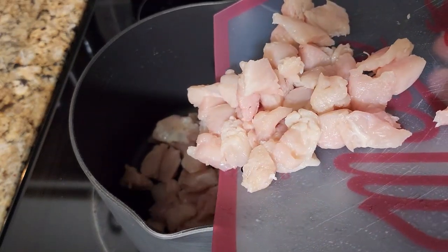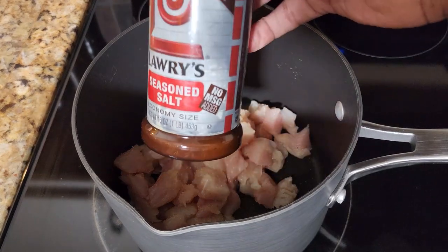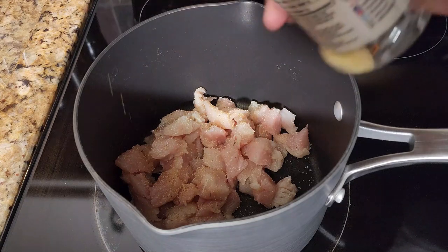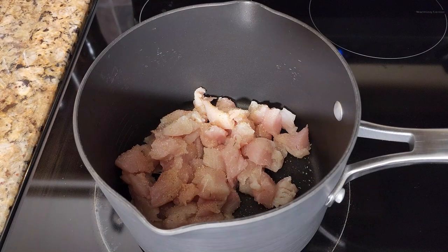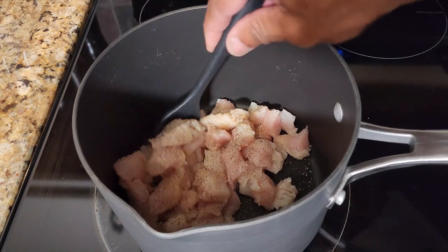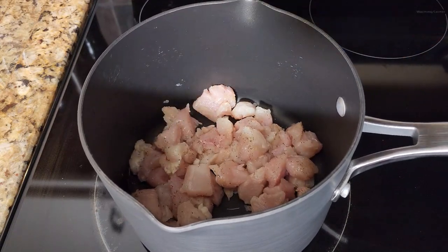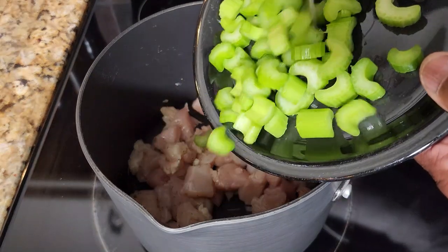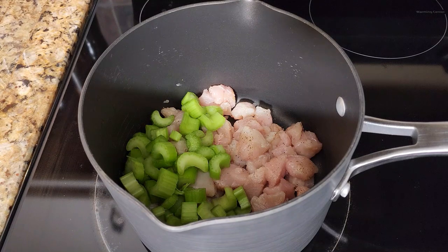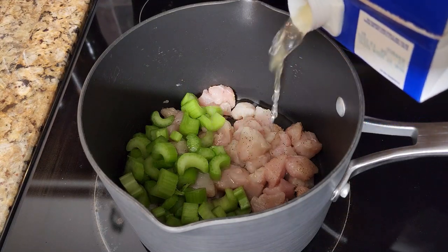Pour the chicken into a medium-sized saucepan. A lot of people don't season their chicken, but I want to add some celery seasoning, salt, a little bit of garlic, and pepper — you want your chicken pot pie to have flavor. Blend the seasoning in well. Then add the celery right on top of the raw chicken — it'll all cook up together. If you had carrots, you'd add them here too. Add chicken stock until it covers the meat and vegetables.